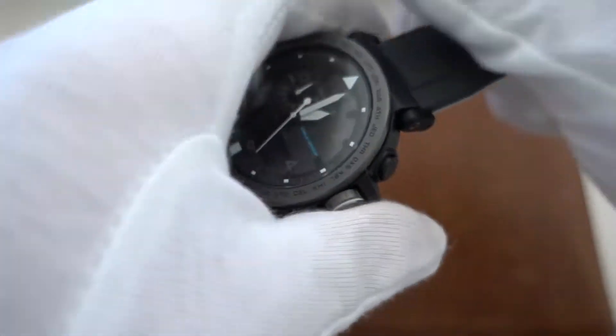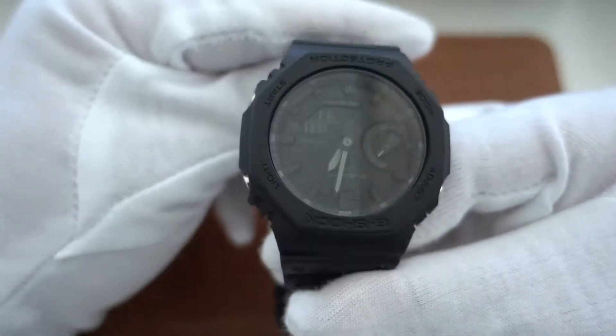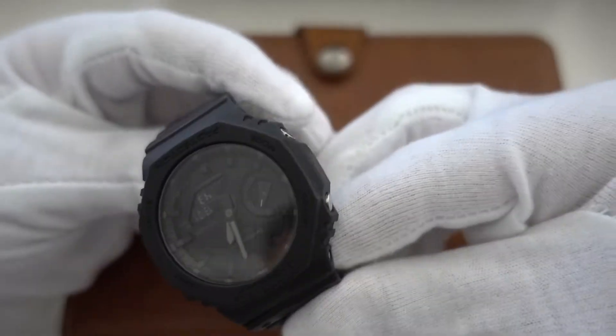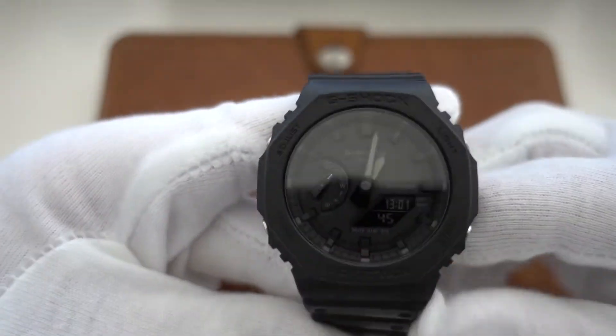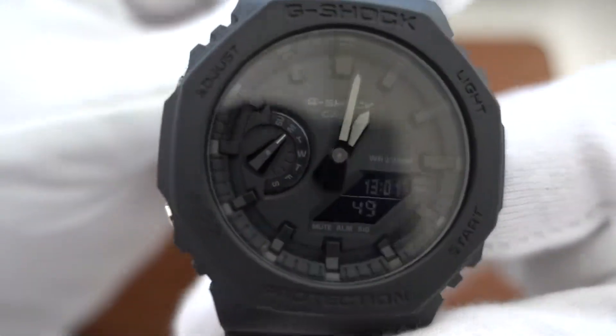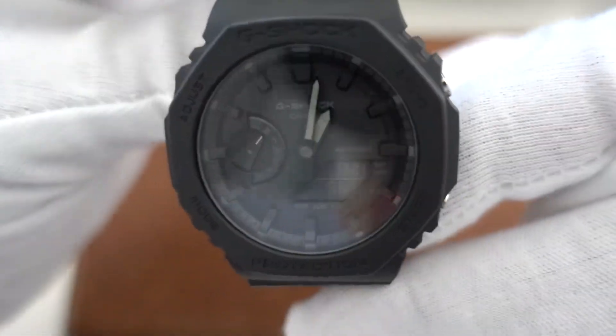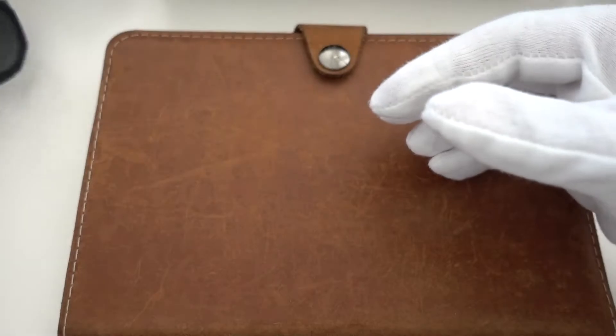I love this watch. It's carbon core, really nice and rugged for outdoor adventures. Then the classic Casio — the biggest problem with this one is you can't really read the time that well because it's really dark. The black-on-black Casio — love it.